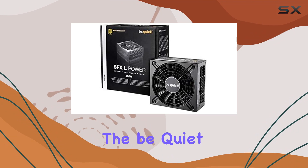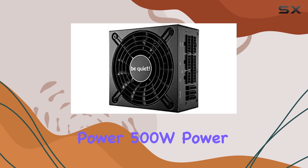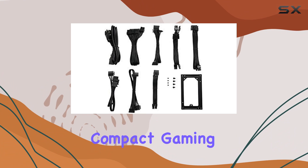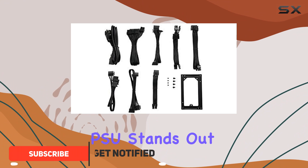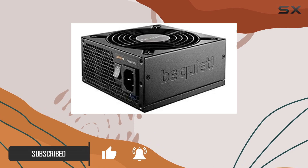Today we're diving into the be quiet SFX-L Quiet Performance Power 500W power supply, an outstanding choice for many ITX PCs and compact gaming systems. This PSU stands out with its 80 Plus Gold certification, ensuring up to 92% efficiency.